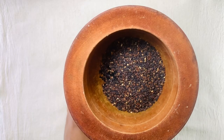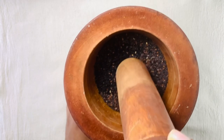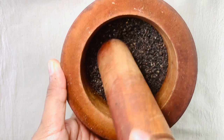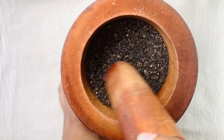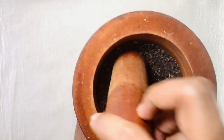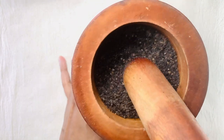Black sesame seeds contain oil that is rich in fatty acids, copper, manganese, calcium, iron, and antioxidants. Many researchers have stated that the antioxidants found in black sesame seeds can help to recover damaged cells in your body which causes gray hair. It also contains nutrients that can nourish your scalp. Now you can see all the seeds are ground well.